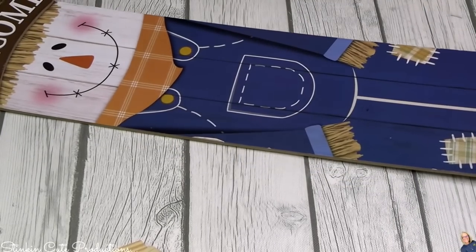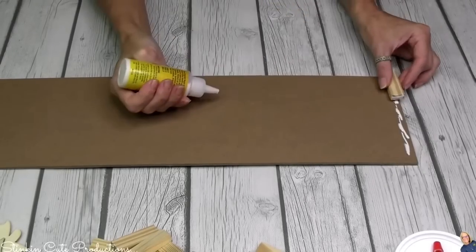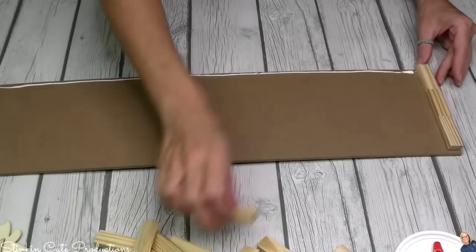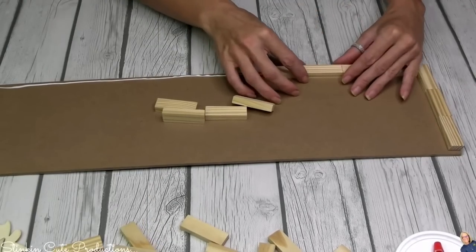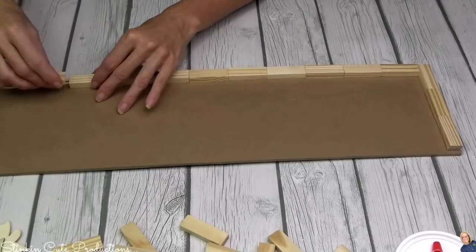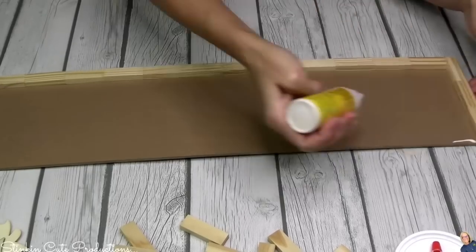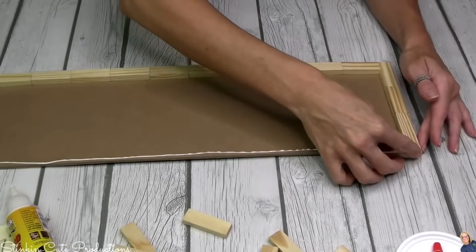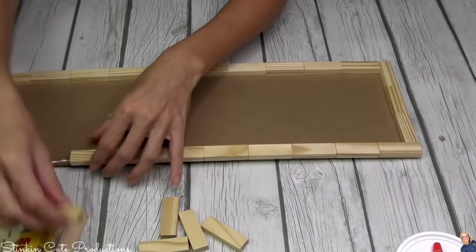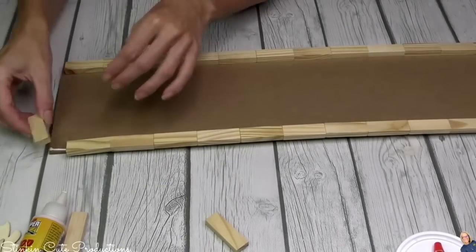I'm going to be using one of these plaques — you can get these in just about any season. I did remove the embellishment, but I'm not throwing it away because it says welcome and could be used in another DIY. I'm going to frame this plaque out with some of Dollar Tree's Jenga blocks, using the back side of the plaque because it's a blank canvas. I like to frame out these plaques with Jenga blocks because it gives a more finished, high-end look.